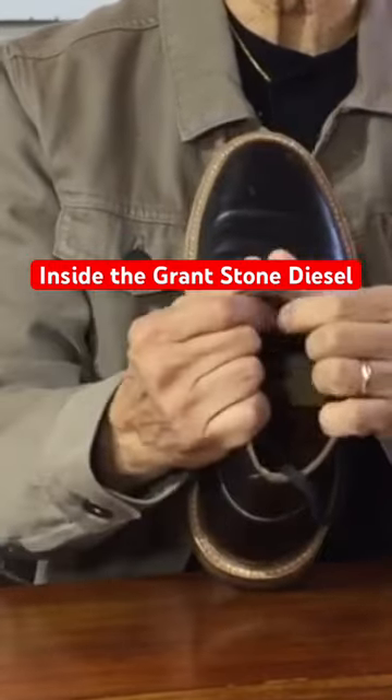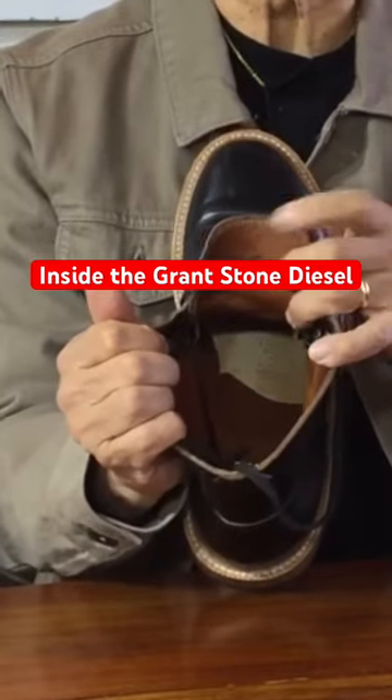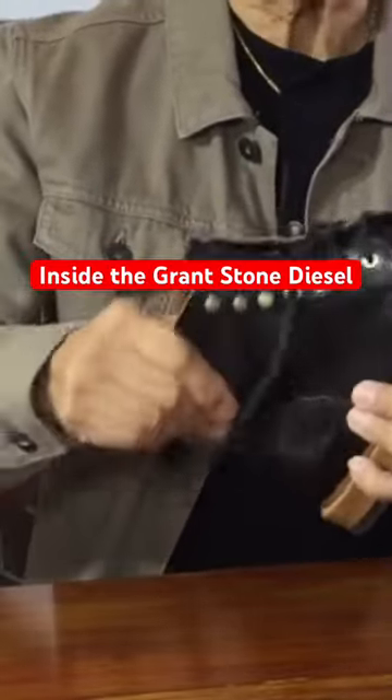The inside of the boot is fully lined with a tough yet supple veg-tanned leather lining. Even the tongue is lined. This toughens up the chromex cell so that the whole boot is supple, yet feels quite tough.